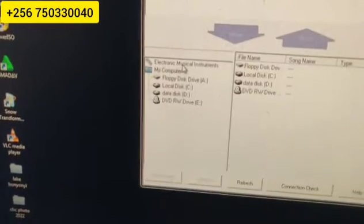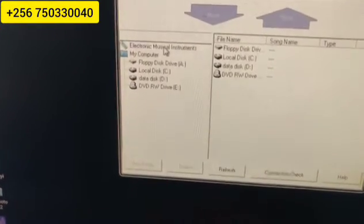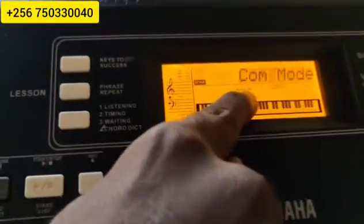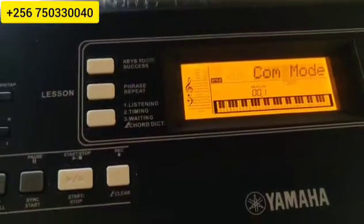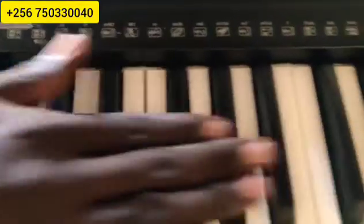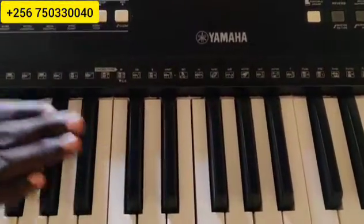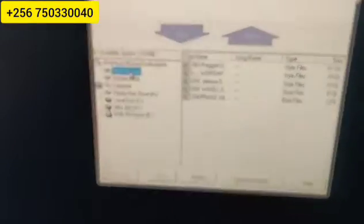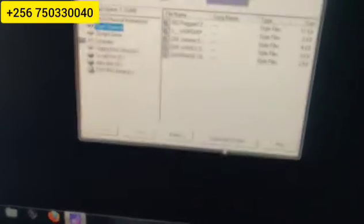So, after doing that, come here to Electronic Music Instruments. When you come to Electronic Music Instruments, the keyboard will go into computer mode. Show them on the keyboard — it will show computer mode. When the keyboard is in computer mode, even if you press the keys, it won't produce any sound. Then you come here on the desktop and choose Flash Memory.